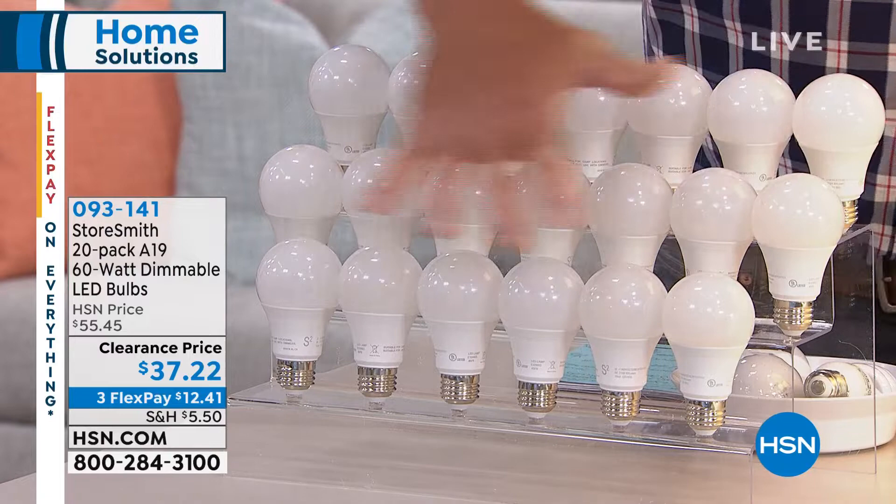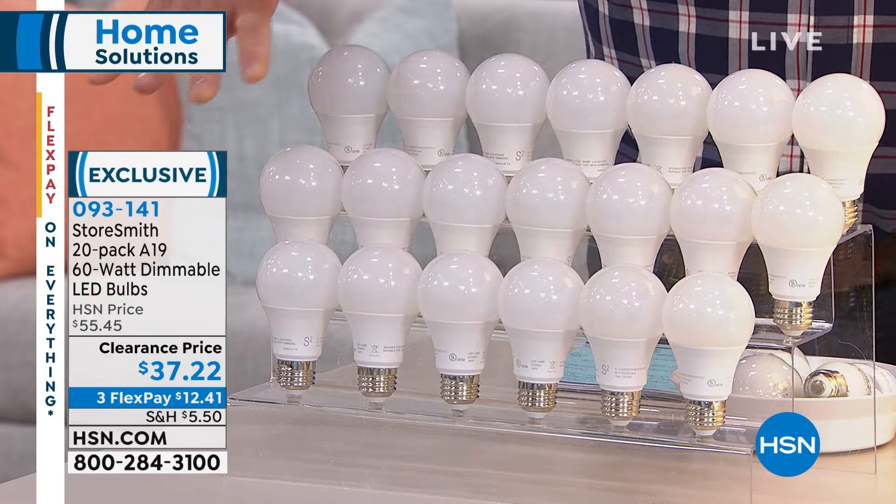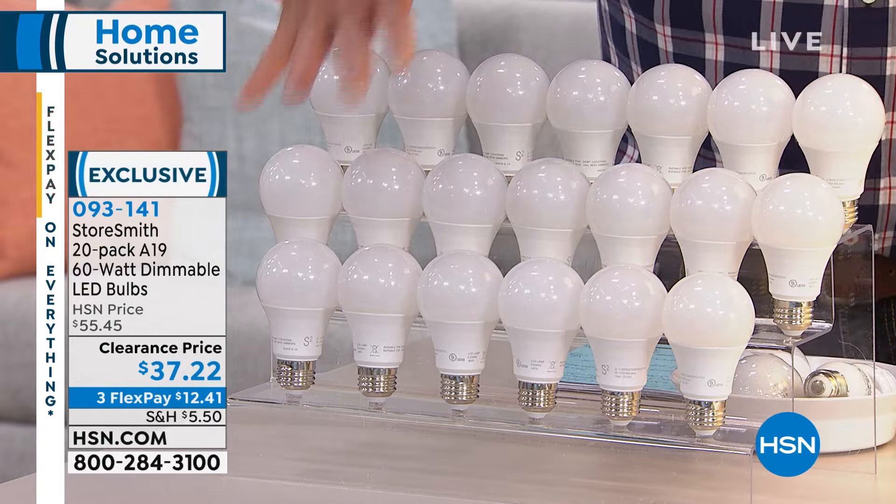We're offering a 20-pack of these. This is a savings of about $400 a year over regular light bulbs, because regular light bulbs are expensive, and they don't last very long, and they shatter and break.